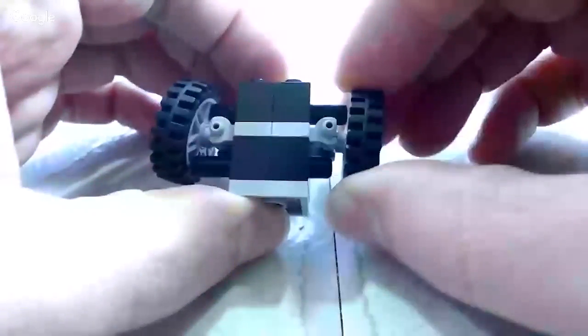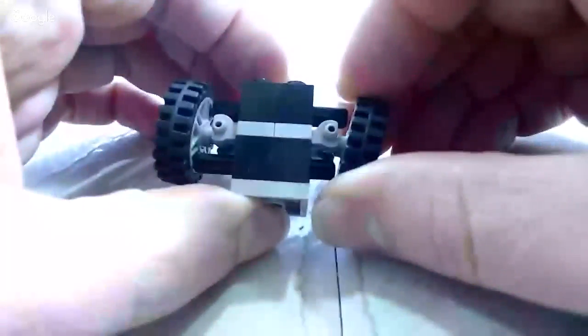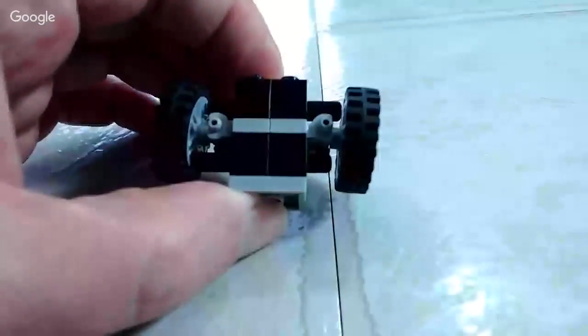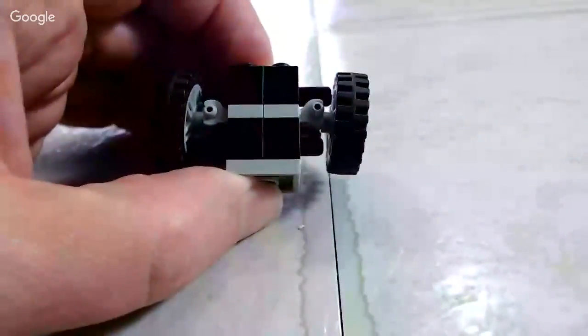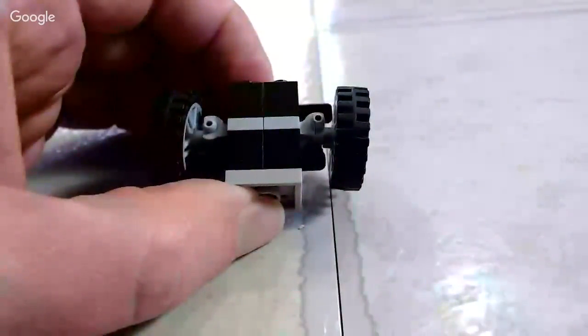It's not perfect, but it definitely works. If you guys can think about how to modify that design and make it even better, that would be fantastic. That's it for today. Thanks for watching. Happy building. See you later.